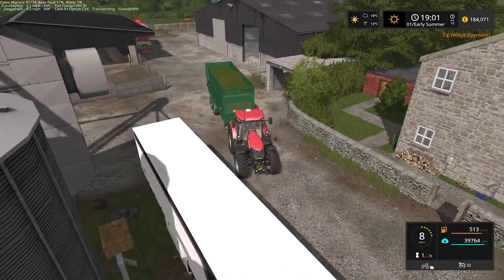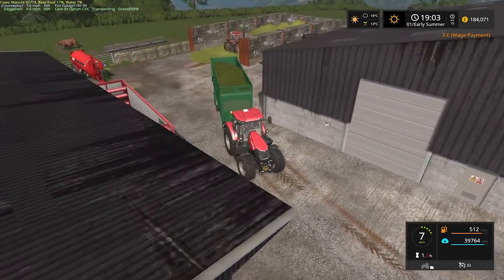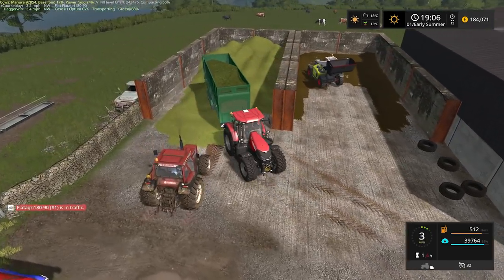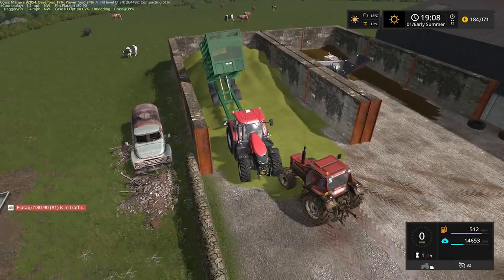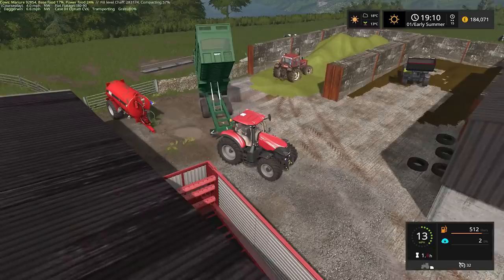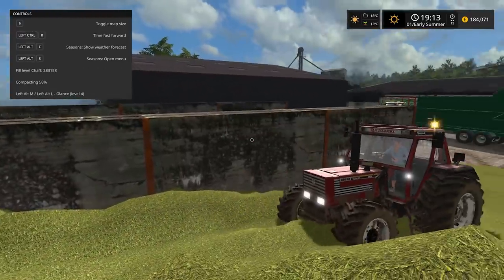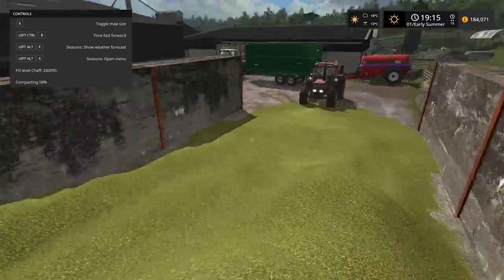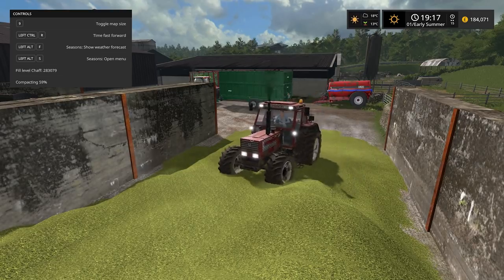Hopefully the tractor is about to reverse off there so we can just keep going without stopping — that might be asking for quite a bit. Although the timing could be right. Look, just reversing off there now — fantastic. The trailer will compact it slightly. Despite putting all that on there it's 58% compacted — 283,158 litres. Pretty good, but you can see the tyre marks. Next time we'll have two tractors possibly going up and down here. They might say they're in traffic, but I could drive one and the other could be on Courseplay.